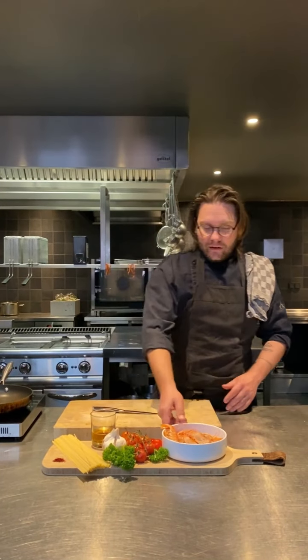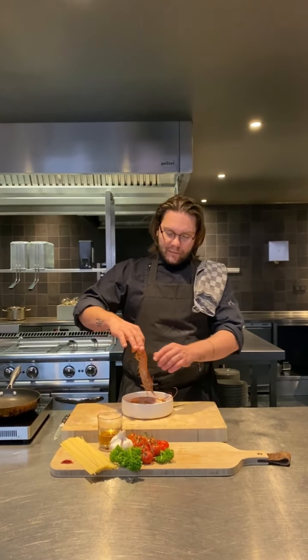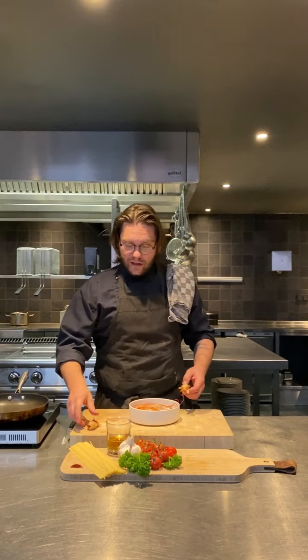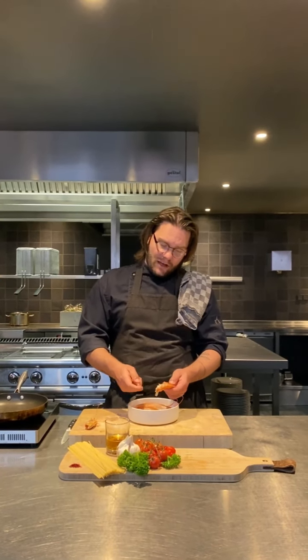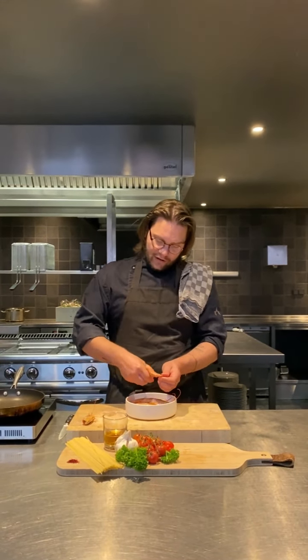Okay, we start. We start the preparation with the cleaning of the gambas. So we take them, take out the head. We need to keep the head because we're going to use it for the taste. Clean the rest of the gambas, the shrimp, holding the tail and taking out the shell.